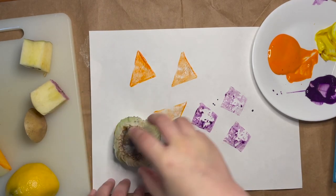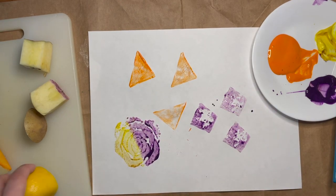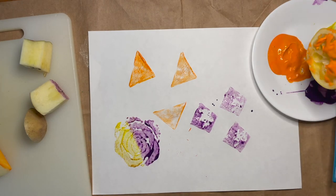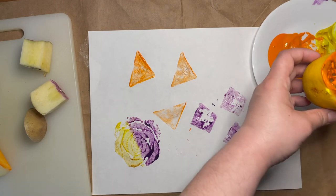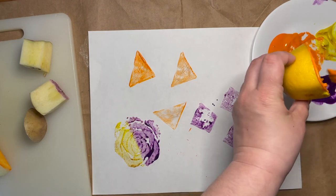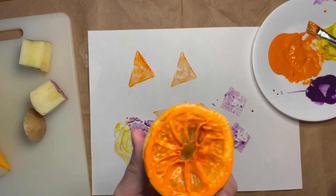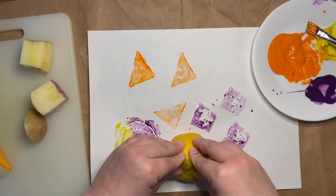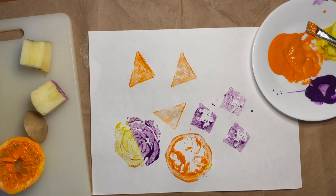For something that's a little bit bigger, you can press down a little bit harder. That one looks really cool — it kind of reminds me of a flower. You want to make sure that you have enough paint to make a stamp, but not so much that it just globs all over. What different types of fruits or vegetables do you have in your kitchen that you might be able to use the leftover bits of to make some fruit and vegetable stamps?